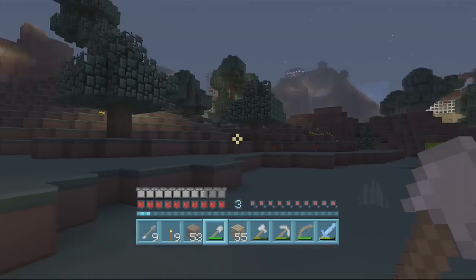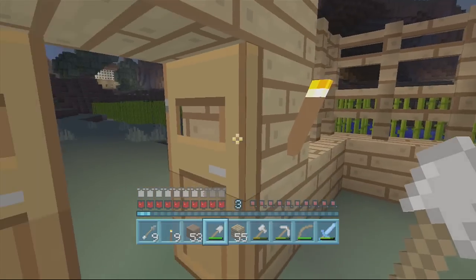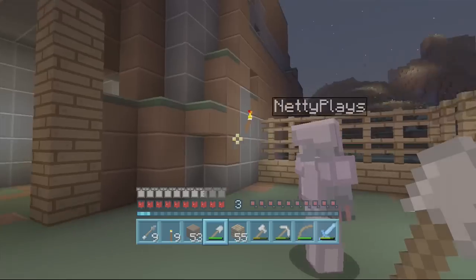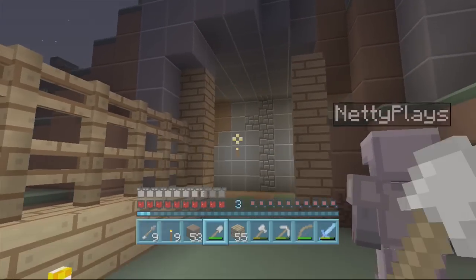So today we are sorting out our beautiful, very modern, very sleek, stylish — one could even say — an absolute train wreck of a barn. We're gonna sort it out today.